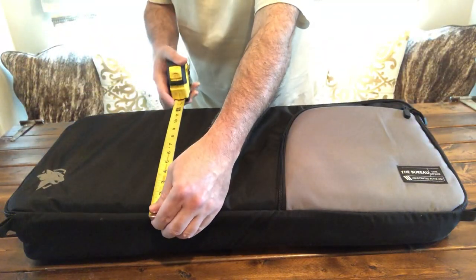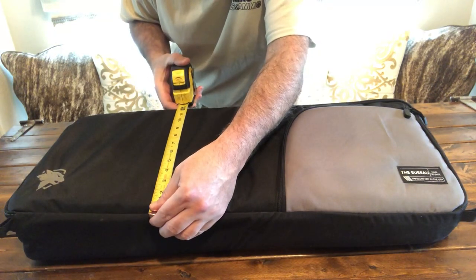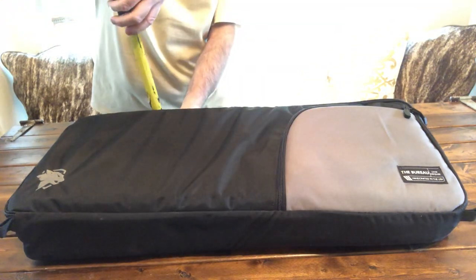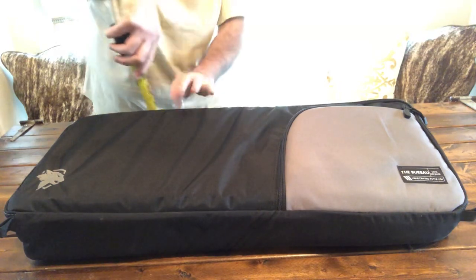From here to here — now this is full — I am getting about 12 and a half inches. And the depth, now I'm talking about when it's full, not when it's empty. These measurements could vary on the website.